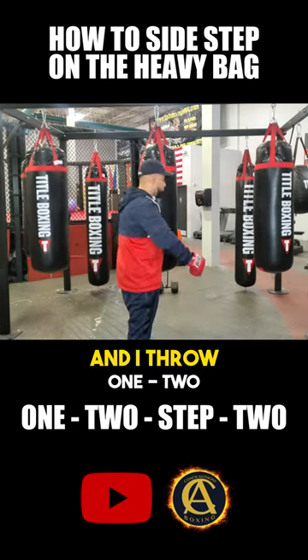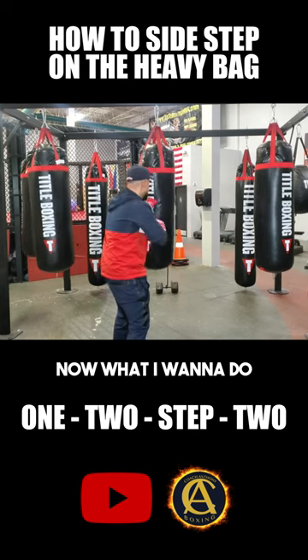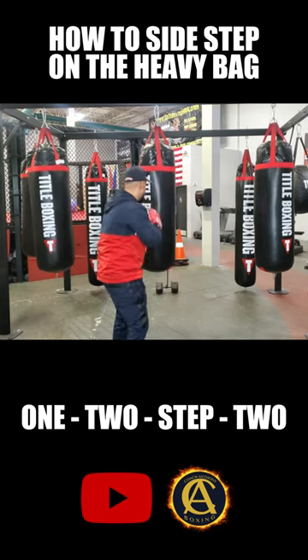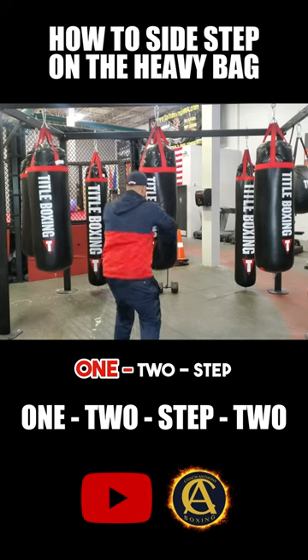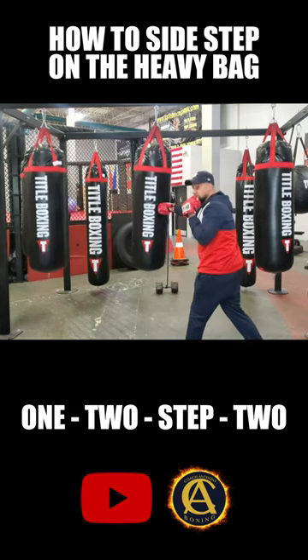I'm right here in front of a heavy bag and I throw it one, two. Now what I want to do is step off to the side. So I'm going to go one, two, step, and now I'm in a good position, bam, to throw another two.